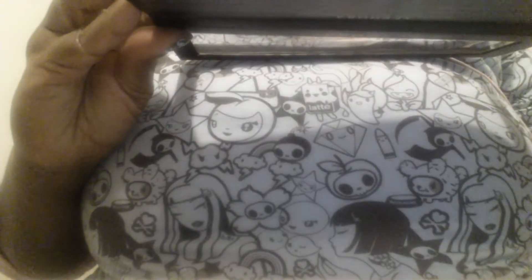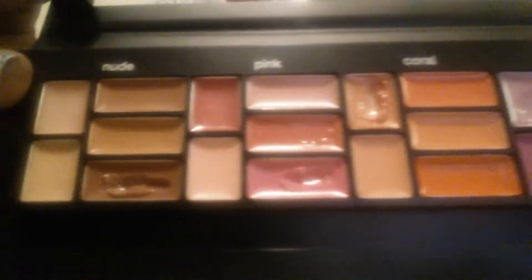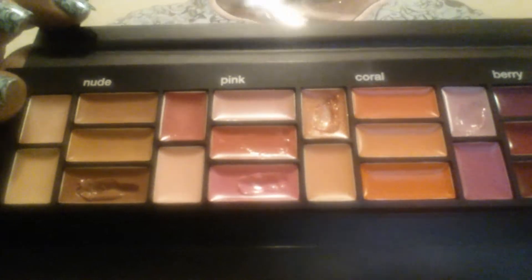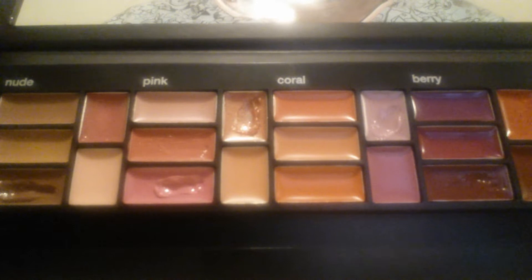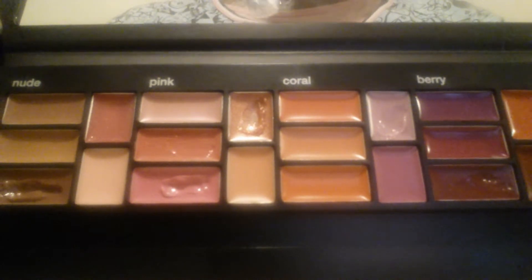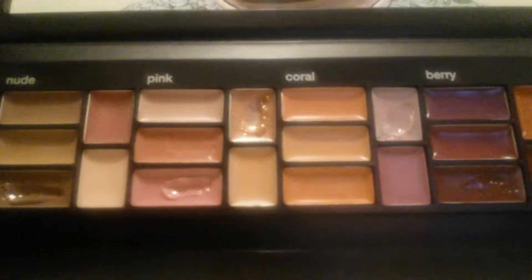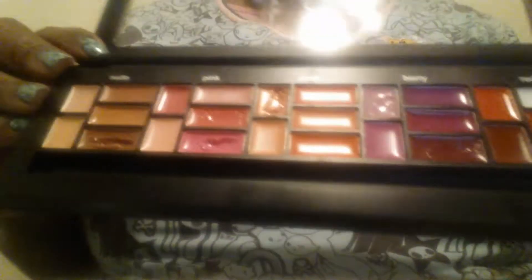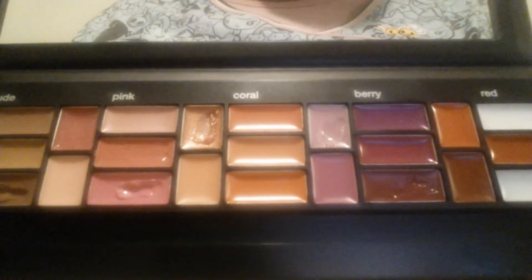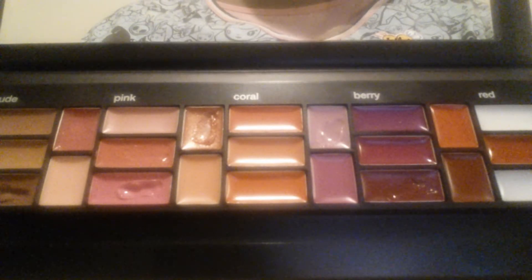I have not been into the primer and I have not been into the gloss. The most pigmented shade so far is this one right here — it is a bright pink when you put it on. But I will say this palette is more of a balm or colored lip balm palette than it is a lipstick. It's not really lipstick and I don't think it's worth $28, even though I really do like it.